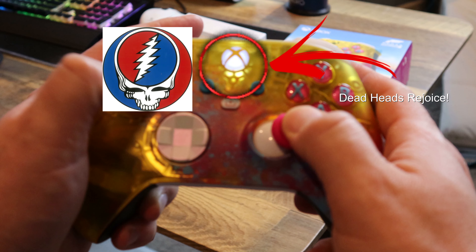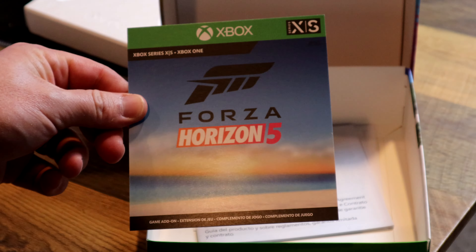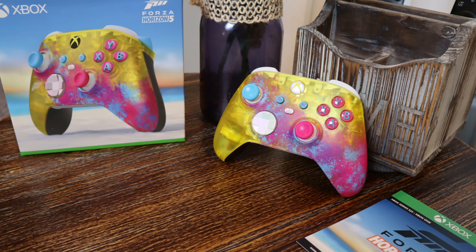The thumb sticks have good action. That's a really nice pearl coat — this was one thing I wasn't expecting. We also have alternating colors for the triggers. Inside the box, we also get a set of instructions, a product registration guide, and a game add-on for Forza Horizon. This is a really great looking controller overall.